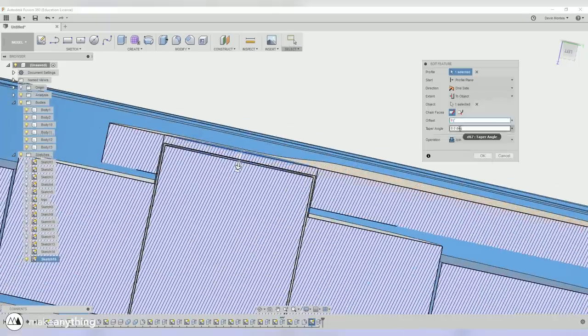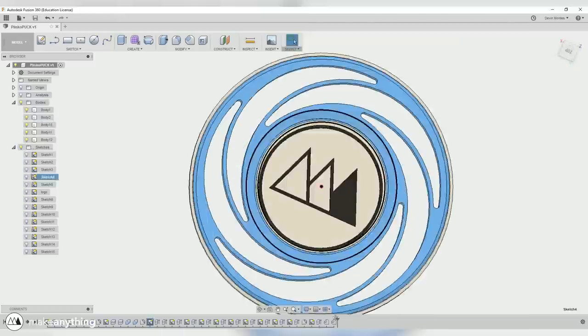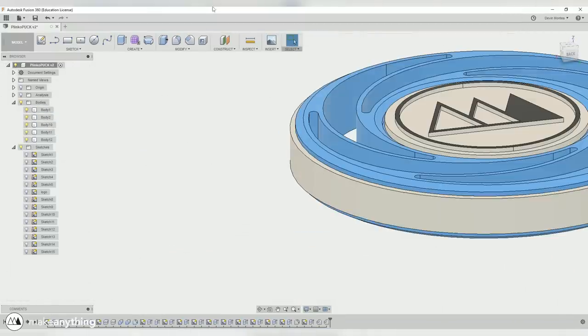I'm also going to separate the different parts so I can print them with different materials, and also so I don't have to use so much support material for all these different parts. I did finesse things a little more, but we're pretty much done here — so let's go ahead and take a look at the printed parts.